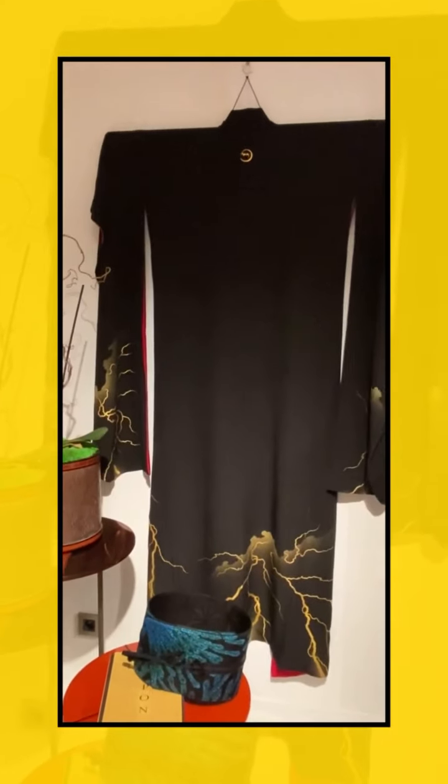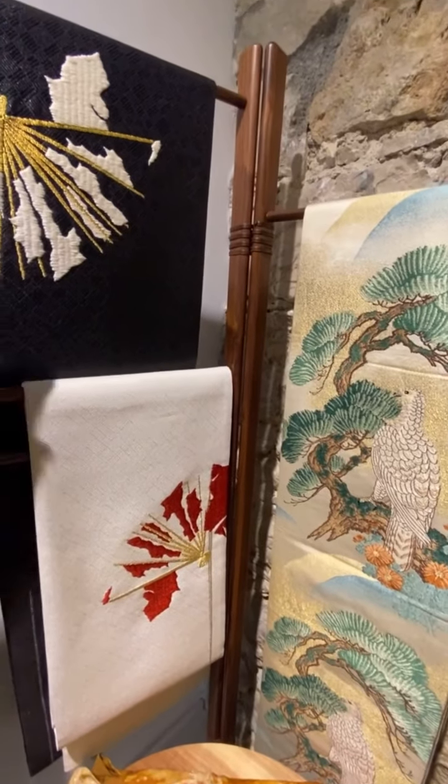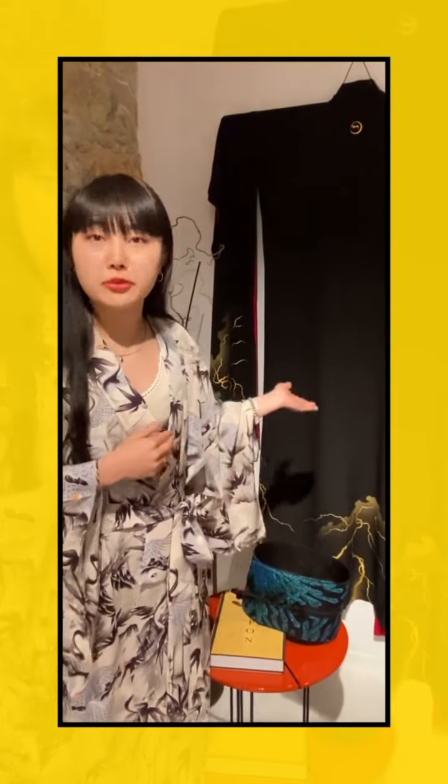This is a very formal kimono because it's black and without pattern on the top. This is the most formal kimono in Japan and you can wear it at a ceremony.